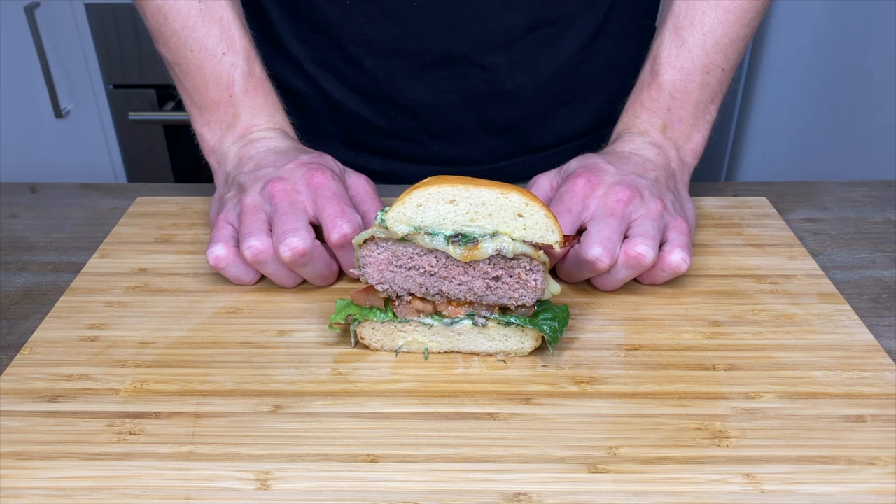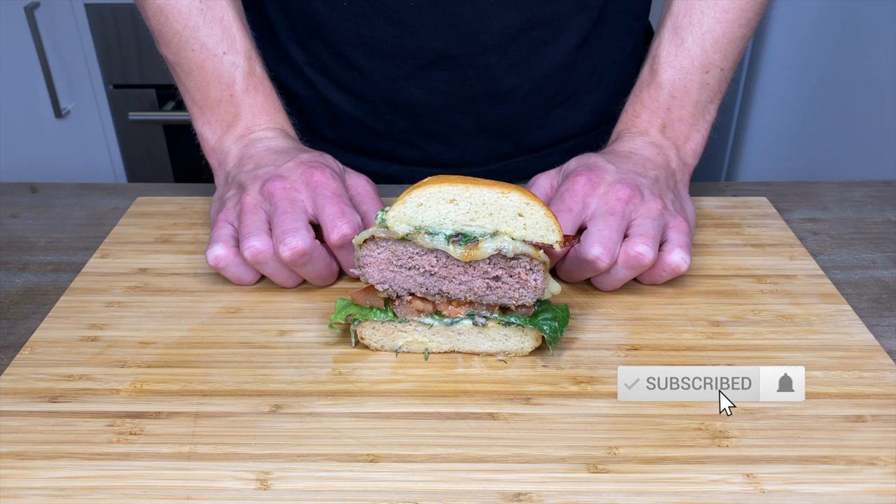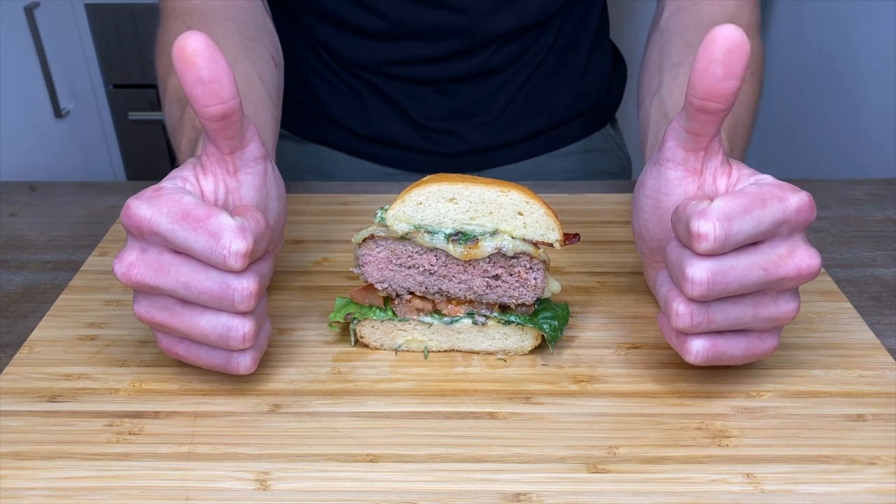If you have any leftover mayonnaise it will last two days in your fridge, and you can have the patties made ahead of time and stored in your freezer for up to six months, ready to go. Make sure you check out the burger bun recipe — the link is in the description below. I really hope you enjoyed this video; if you did, make sure you smash that like button for the YouTube algorithm and to help the channel grow, and consider subscribing for hundreds more fantastic recipes. Thanks for watching everyone, stay safe and enjoy.